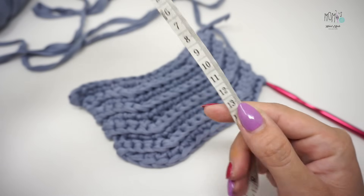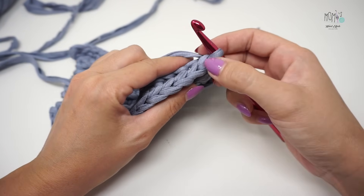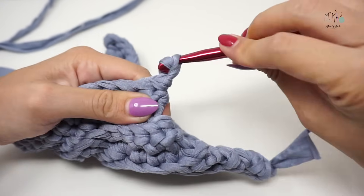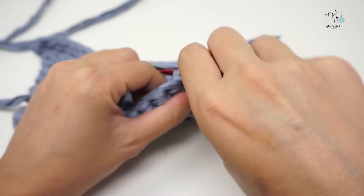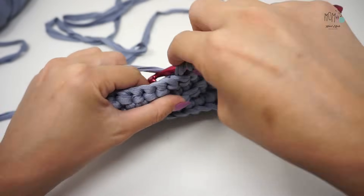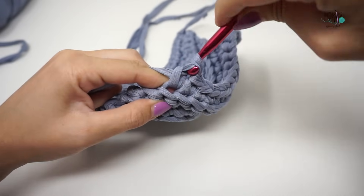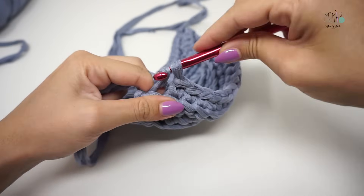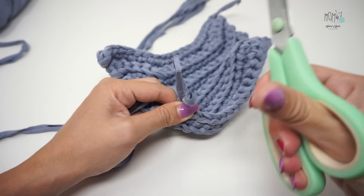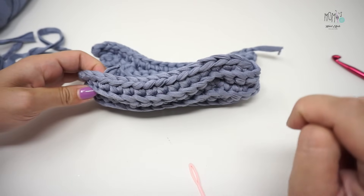Ho completato le mie nove righe, raggiungendo così 12 centimetri di altezza. Adesso procediamo per un'ultima riga: lavoriamo un punto in ciascun punto, saltando sempre uno all'inizio e nel successivo facendo un punto bassissimo. 12, terzo punto basso... 15. Ultimi due punti: lavoro solo il penultimo bassissimo. Facciamo una catenella di sicurezza, stacchiamo la fettuccia e con l'aiuto di un ago la nascondiamo all'interno. Mi ritrovo 17 punti alla fine, compresi i due punti bassissimi.